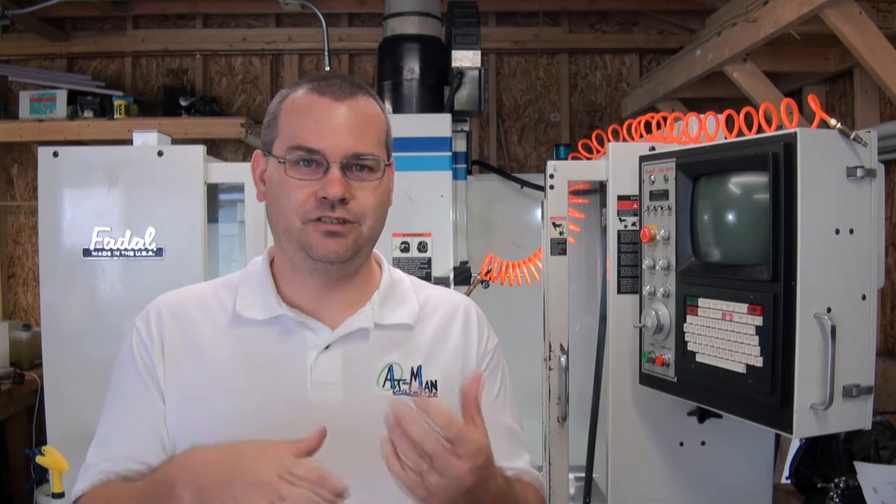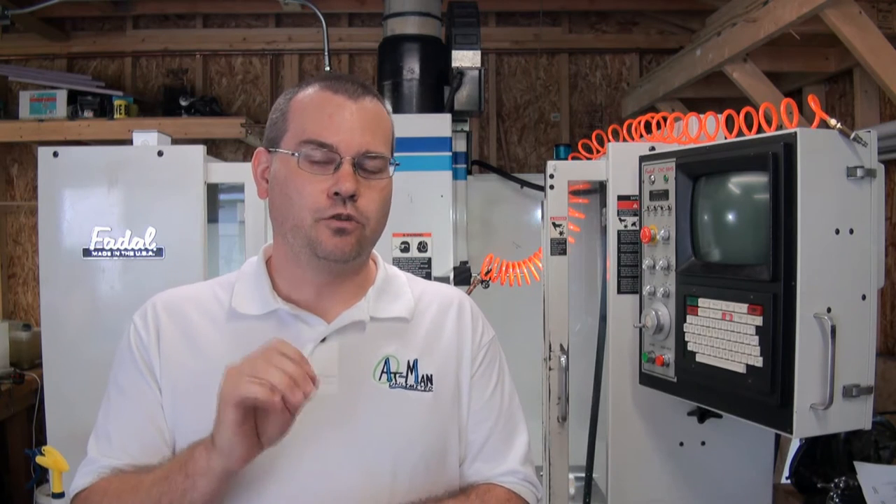Hello everyone, and welcome back to a rare daytime edition of Atman Unlimited. We got the door open, it's a beautiful fall day in the northeast. I thought I'd make a quick video and talk about how I make these videos, and more specifically to address some of the complaints about the machining videos — specifically with the coolant. I'm not going to stop using coolant; the coolant provides a much better surface finish, increased tool life, etc.